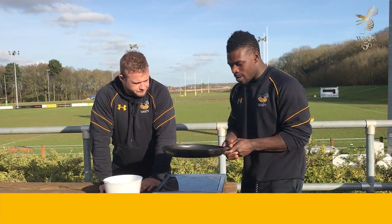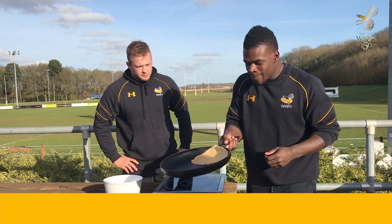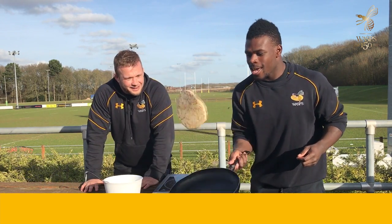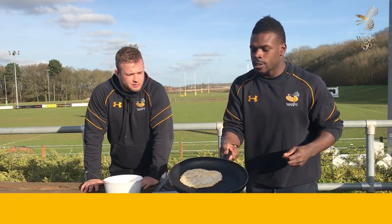Make sure that's not sticking. You're going to give it a flip? Let me go left hand, let me go left. Hey! Oh mate! It's very nice. It's alright then.